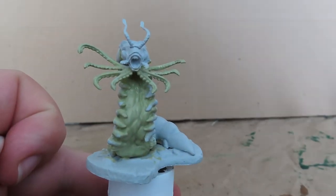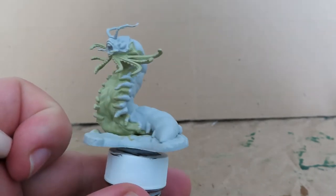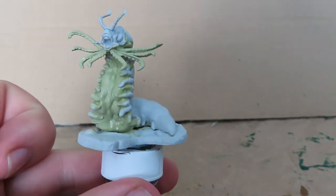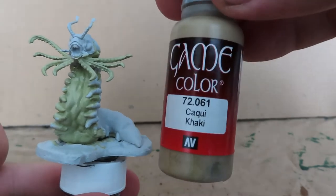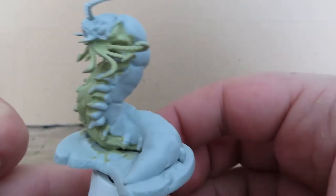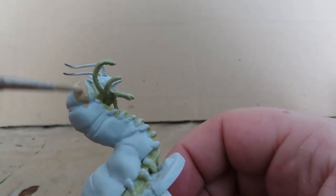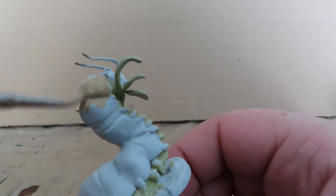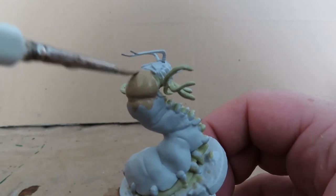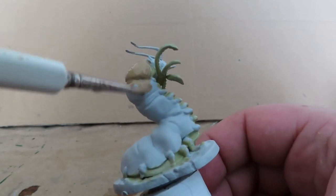Once you've done that, you can see I've also just painted up the tentacles the same color. But once all that's complete, we're going to move on with some Vallejo Game Color Khaki, and we're going to be using that to do the outer back shell piece of the Carrion Crawler — just getting it all over here, avoiding the tip of the head because we're going to be painting that up a different color. Just giving it a nice even coat over the whole thing.